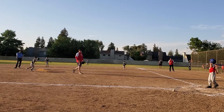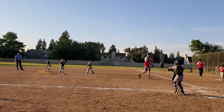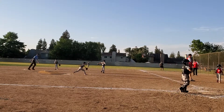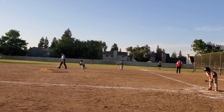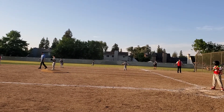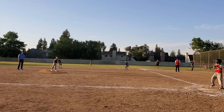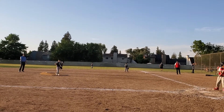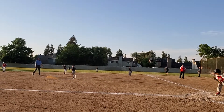Good swing, man, good job, good job. Good pitch, Sean. Okay, buddy. Whoa, good pitch, dude. Good catch. Nice catch.